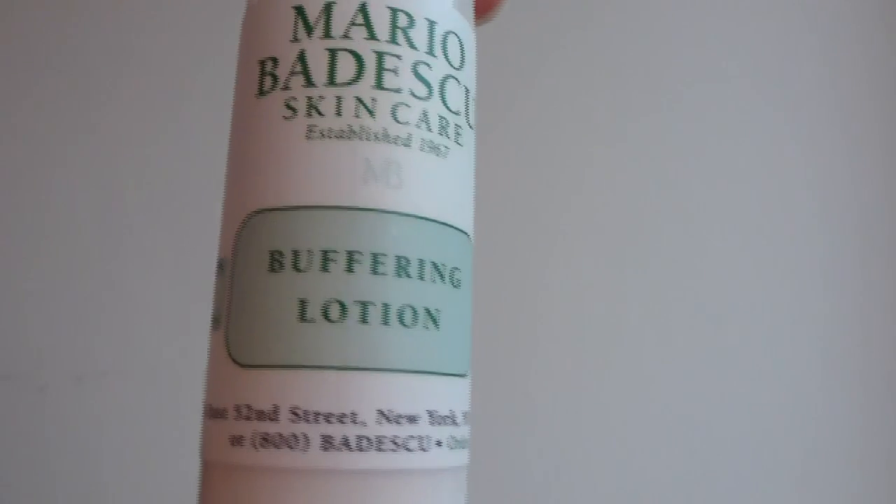You put this over the spots that need to be treated, sleep with it, and in the morning you wash it up. This is what I did the first night I got the kit. The second product is the buffering lotion. It says keep severe cystic flare-ups at bay with our most aggressive acne treatment. You have to use this every other day on cystic acne. I had a combination of cystic acne and acne that was already breaking out, so it was pretty bad. I used these two on the first night, and since they say not to use it consecutively, I rested it on the second night.